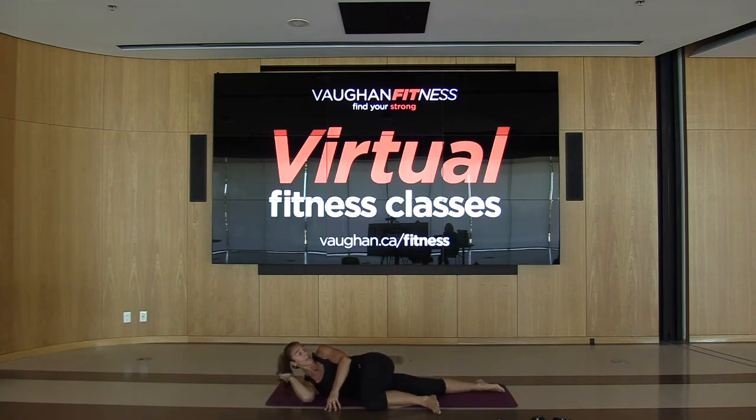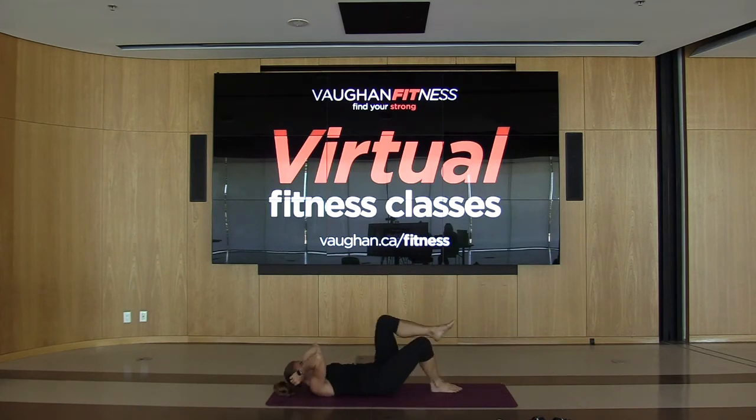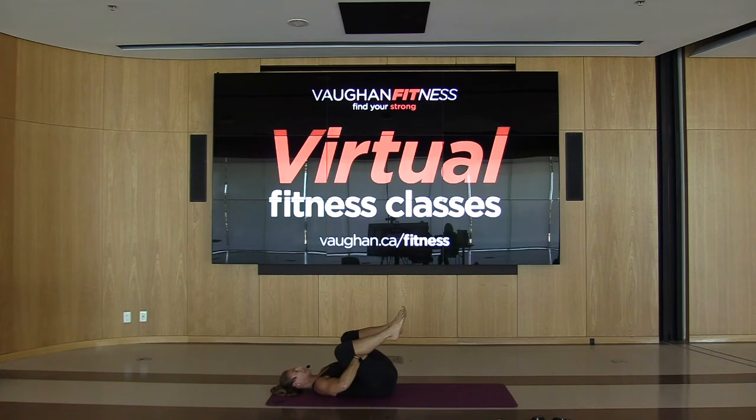Bring that leg up and stretch to the side. Bring that shoulder back if you can, go as far as you can. Bring those knees into the chest, hold it here. Do those ankles if you like.